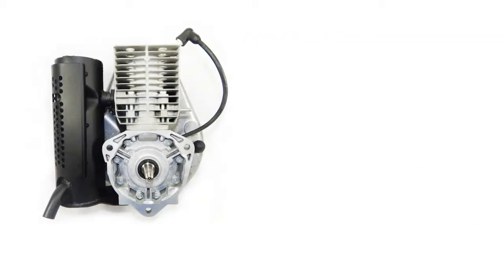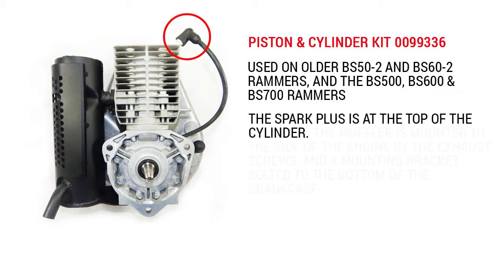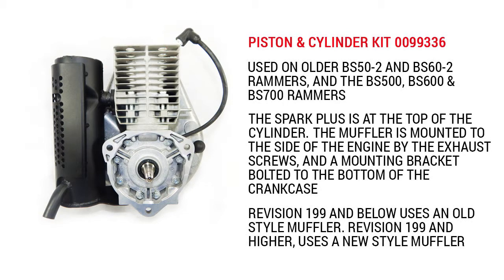The 0099336 cylinder and piston kit fits older BS 50-2 and BS 60-2 rammers, and the BS 500, BS 600, and BS 700 rammers. The spark plug is at the top of the cylinder. The muffler is mounted to the side of the engine by exhaust screws and a mounting bracket bolted to the bottom of the crankcase. Revision 199 and lower uses an old style muffler; revision 199 and higher uses a new style muffler.